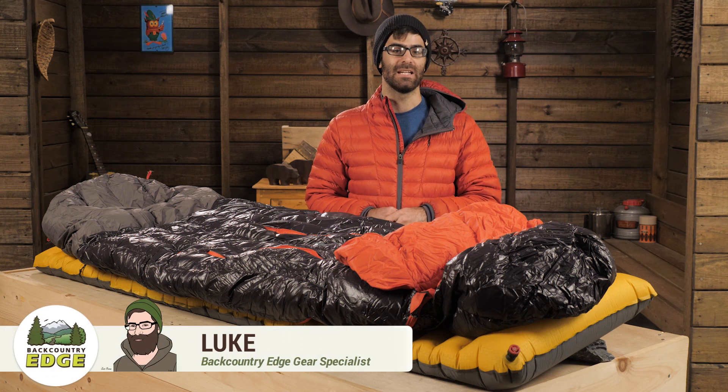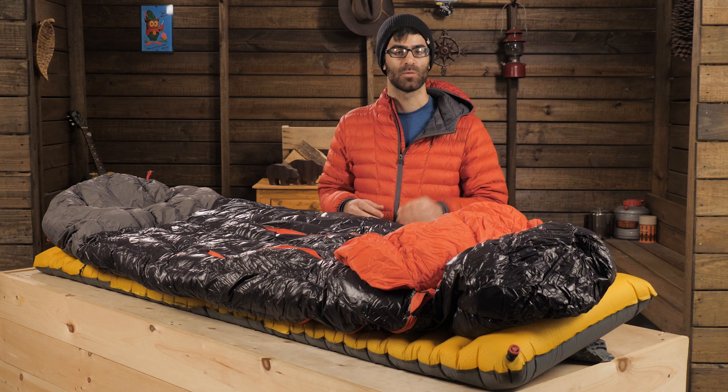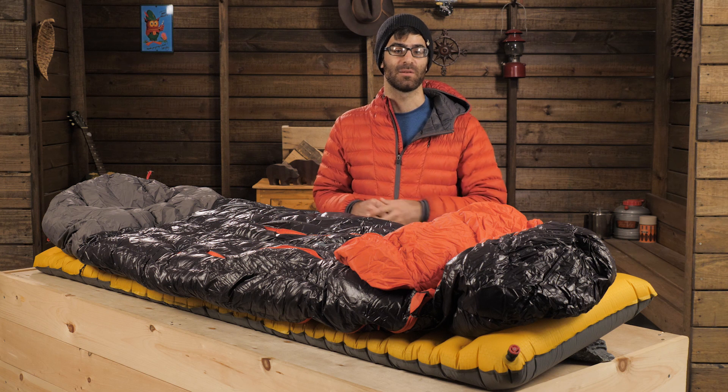This is the Nemo Riff 15. It's a premium three season backpacking bag designed for side sleepers. It's got high quality materials throughout and a construction that brings a lot of innovation and comfort. Backpackers and even ounce counters will appreciate the performance that this thing brings.